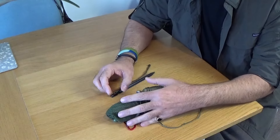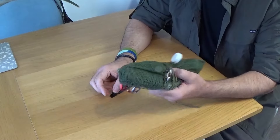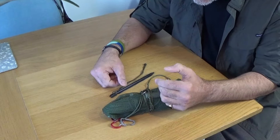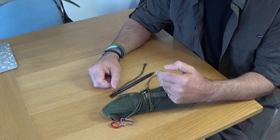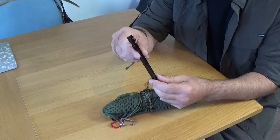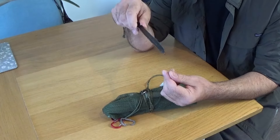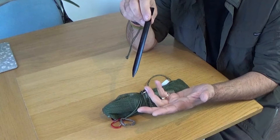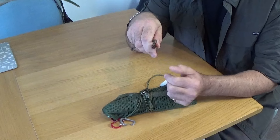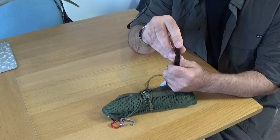Hi guys. I'm going on a trip in a couple of weeks, off to Wales, and I've just been going through some kit making sure it's okay and fit for purpose. It reminded me of something when I'm using these pegs — the Y-shaped pegs. Excellent peg, very very strong, lightweight, get them on Amazon, cheap as chips. But the biggest downside is that end — when you're putting them into the ground, they can hurt your hand.